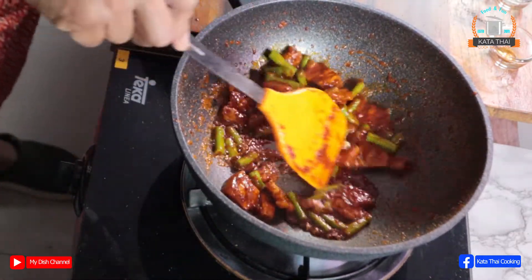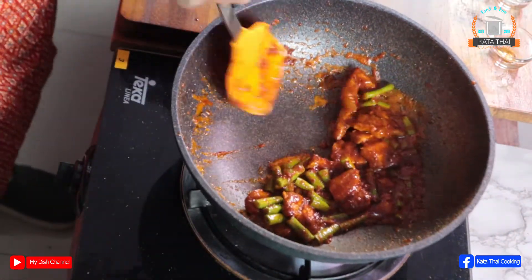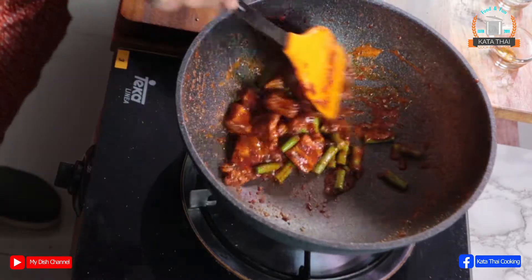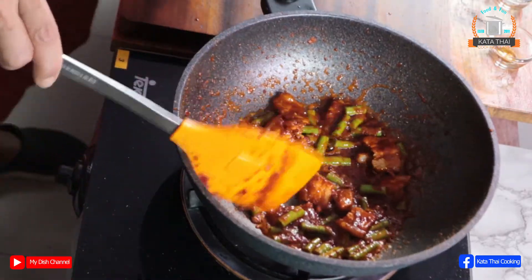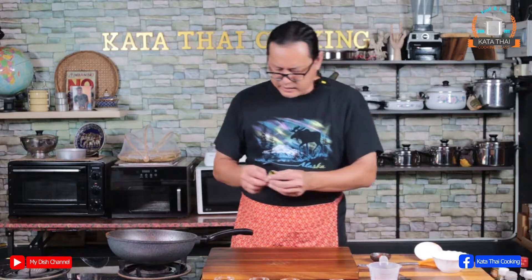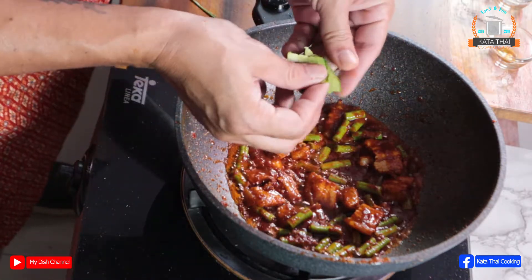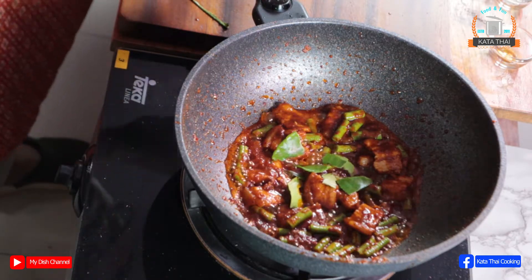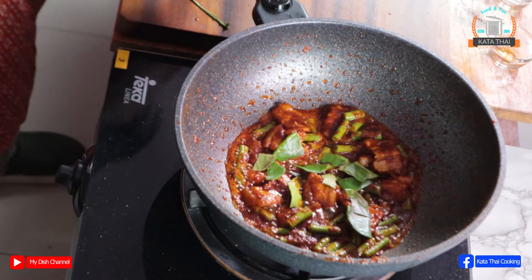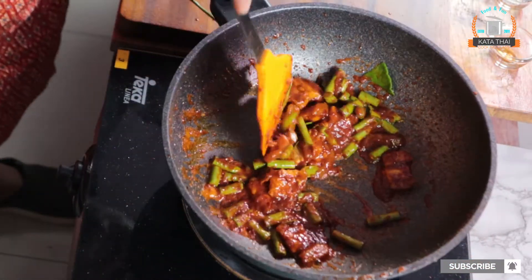Alright, then turn the gas off. Add the kaffir lime leaves — not too small, remember, because we don't want to eat them, they just add more smell. Mix it a little bit. Oh, smells so good!